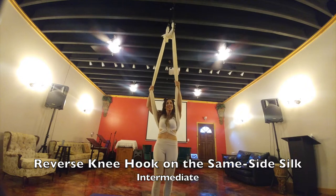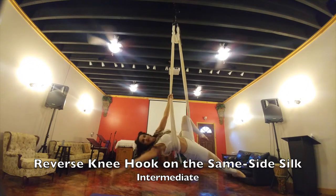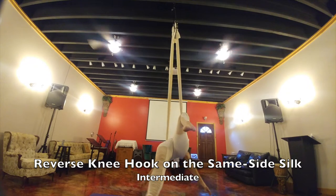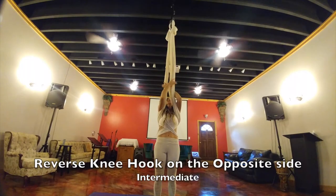Now we're going to do it on the other side. You're going to straddle but bringing it through the middle, hooking your left leg on the left silk and posing. When you're ready to come out, go ahead and grab both silks, kind of go into a half straddle, and come back out.